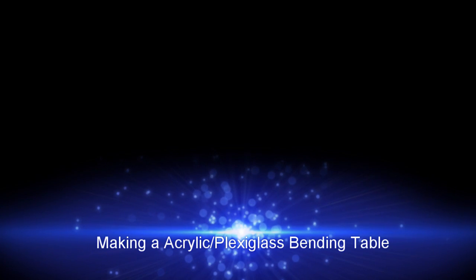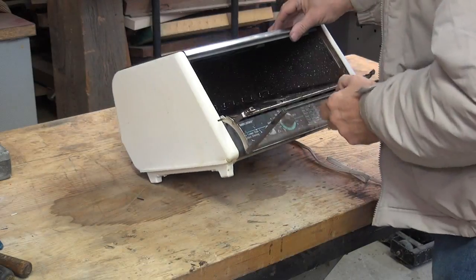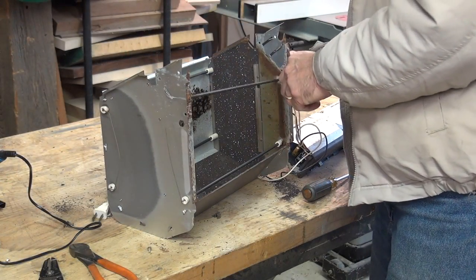I'm planning to build a new hardware storage system for the wood shop out of wood and acrylic. I figure the strongest way to make acrylic drawers is to bend them. So in this video I will build a plexi bending table.